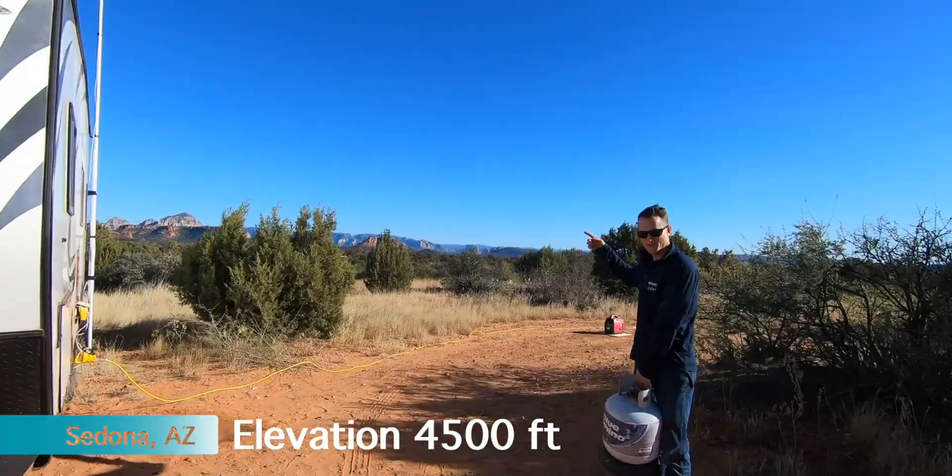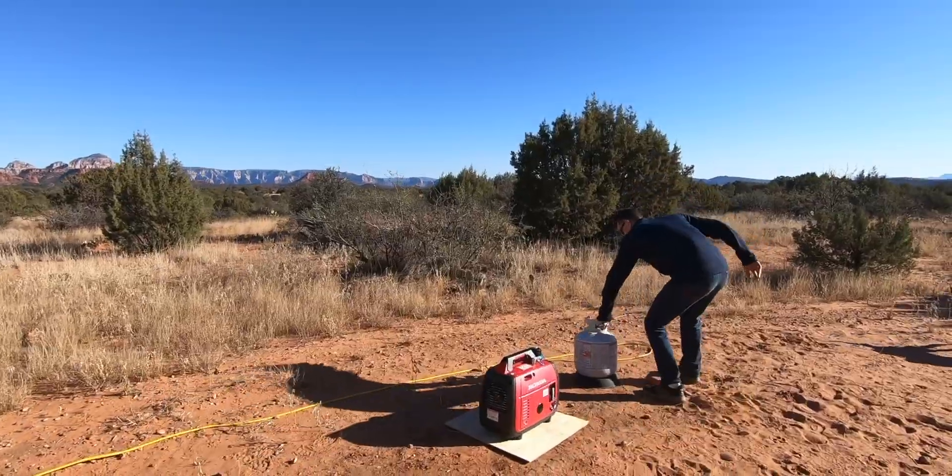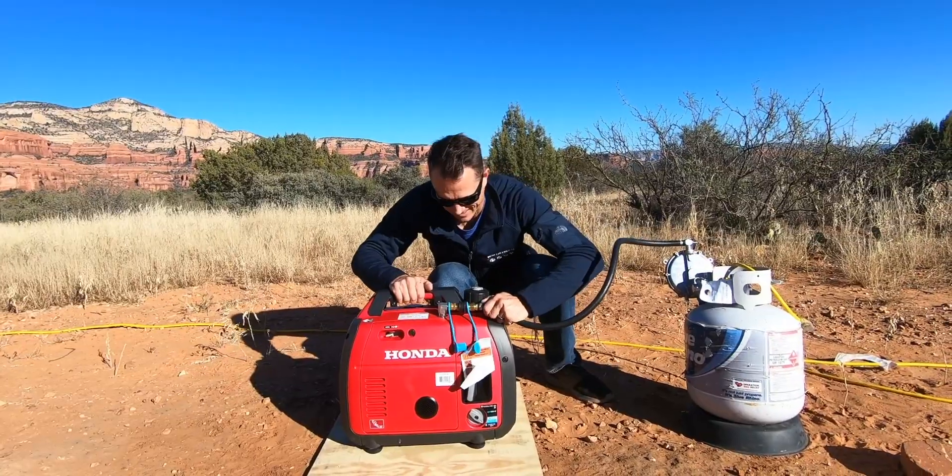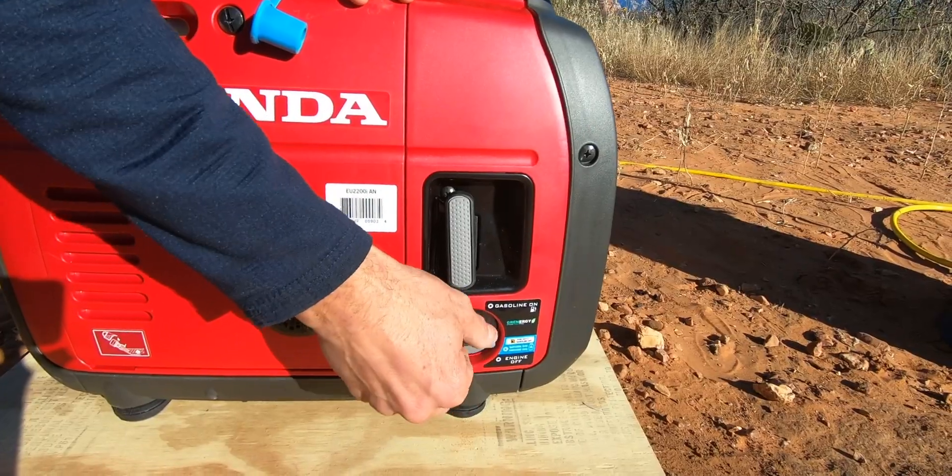We're in Sedona about four or five thousand feet up. Here's the regulator — plug it into the tank and plug it into the generator. Propane.